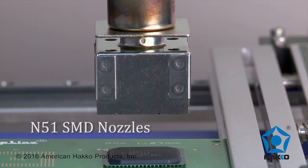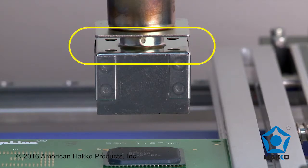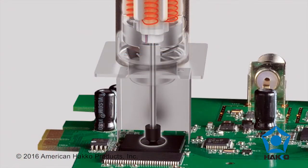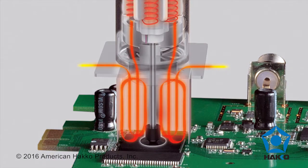The N51 SMD nozzles have baffled vents at the top of the nozzle that allow the hot air stream coming out of the nozzle to circulate around the component. In this way, the component is heated inside its own tiny SMT oven with uniform heating, which also helps mitigate reflow of adjacent components.